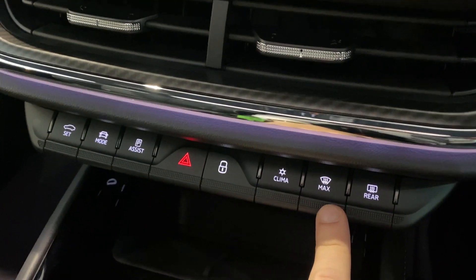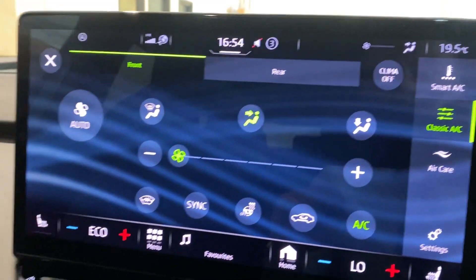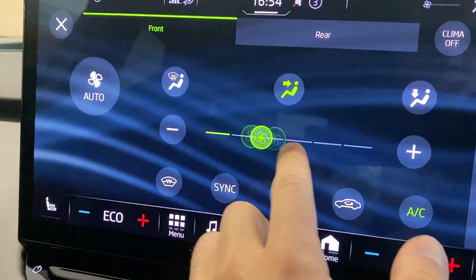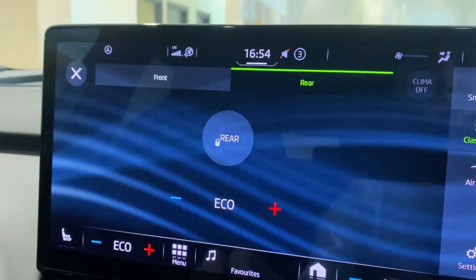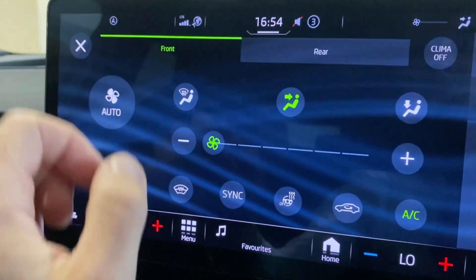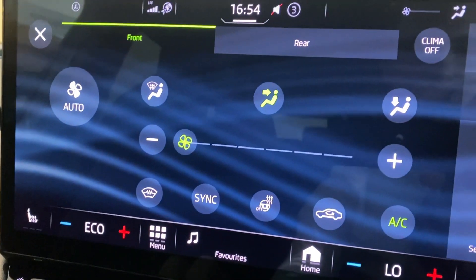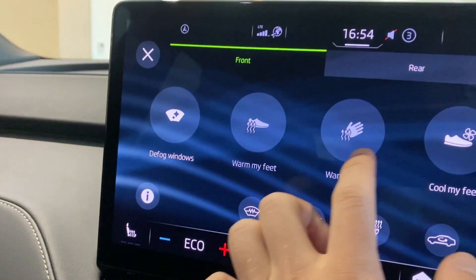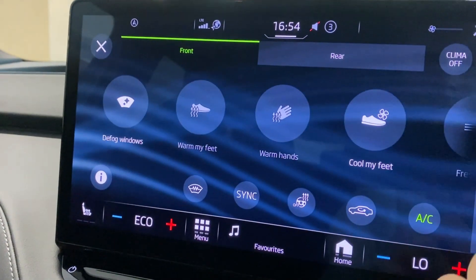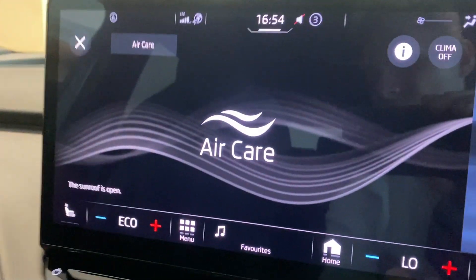You've got an option to demist the front windscreen and the rear window. Clicking on climate will bring up your air conditioning, so you can control the airflow and where you want it to go. You can control the temperature in the back as well and lock it. You've got your smart AC as well, plenty of options to choose from, and your air care as well.